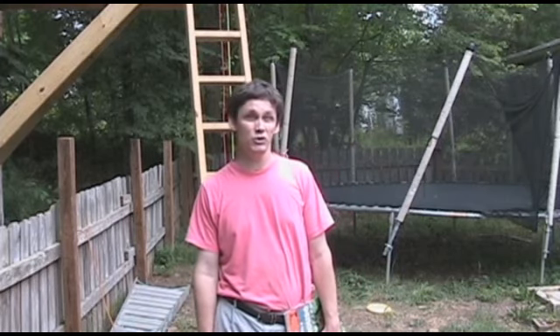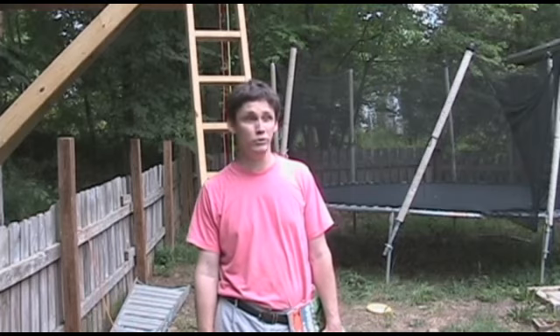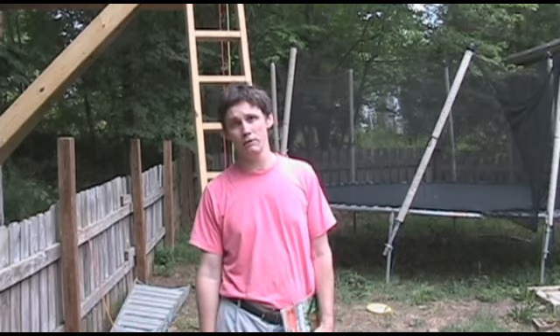Hey everyone, this is Brett here. I just finished building my kids a tree house. They've been asking for it for about two years. It's behind me. We're going to take a tour of it.